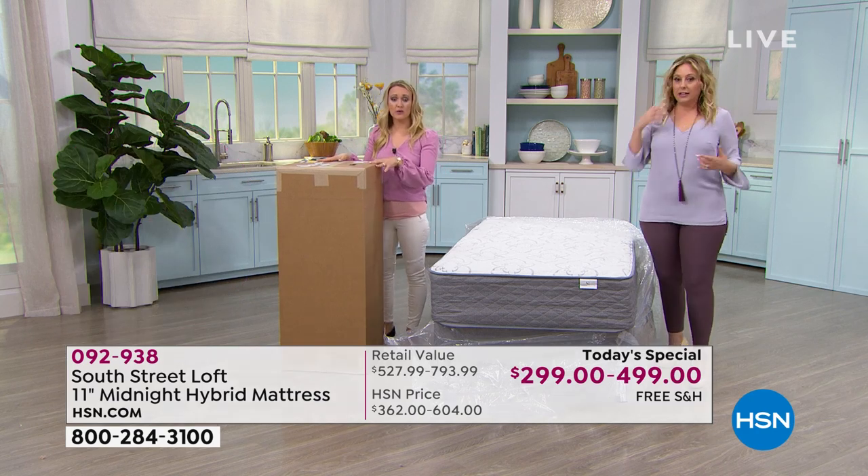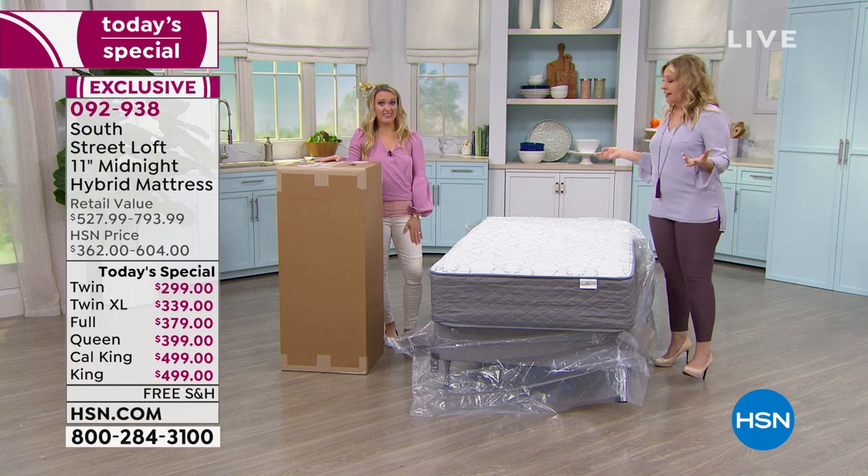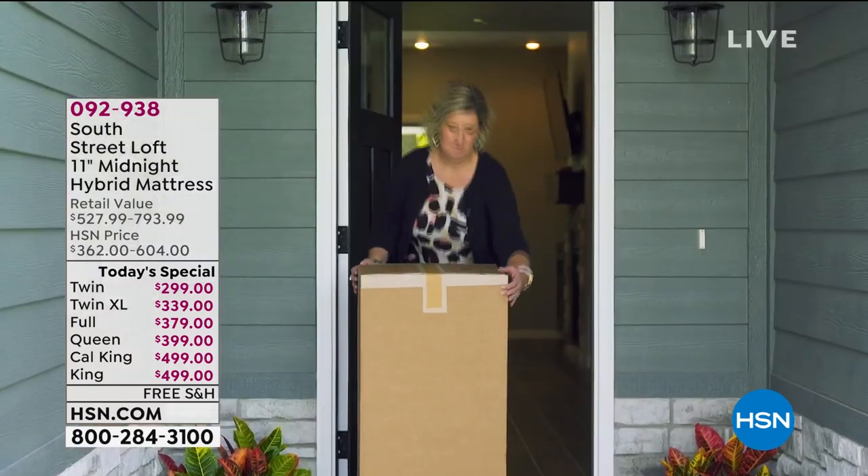If we had known about this, I would have just sent her the box. She would have rolled it out and been sleeping comfortably, and you could take it with you. All you have to do is bring the box in with a friend, and they deliver it like they deliver packages.